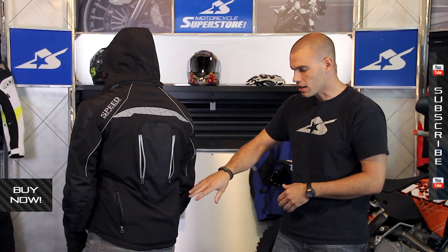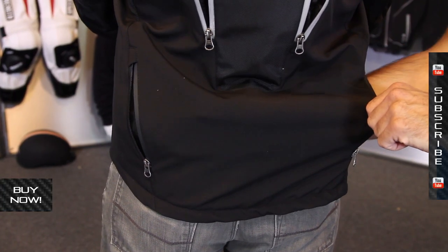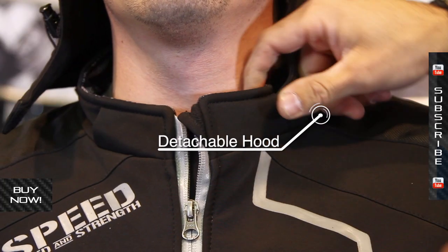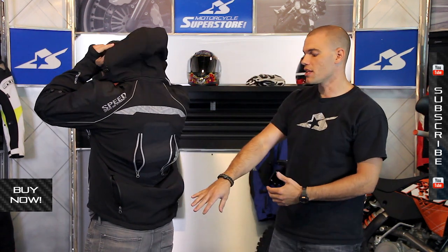Two zippers, and down low you've got this big cargo pocket. This thing reaches all the way across, kind of like a dirt bike jacket. If you want to take the hood off — because it is removable with a zipper — for some reason you don't want to wear that, maybe when you're out riding you just throw it in this back pocket. A great option there, or just for other cargo.